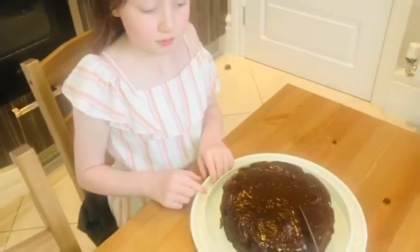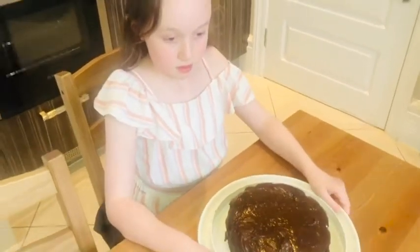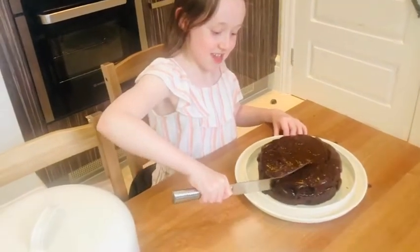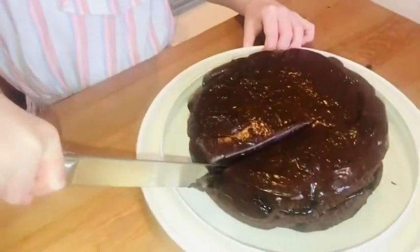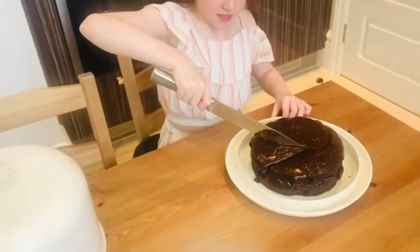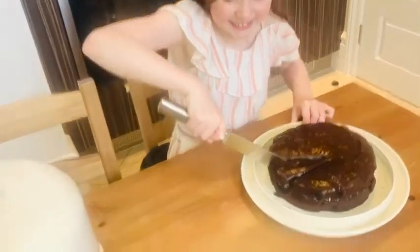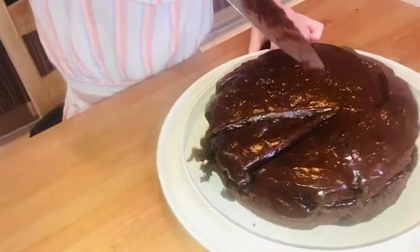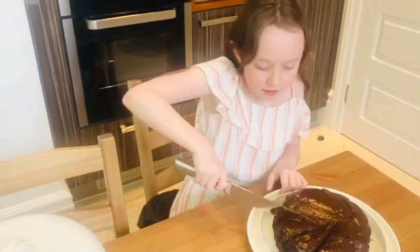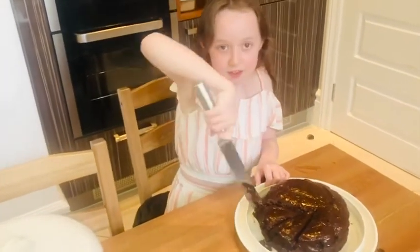Right, now let's give it a cut and a taste. This is my slice. You've kind of not gone really in the middle, but that's okay. How big do you want a piece? And then daddy's slice — no, it's going to be my slice because it's bigger.